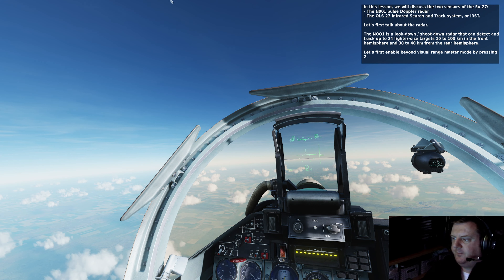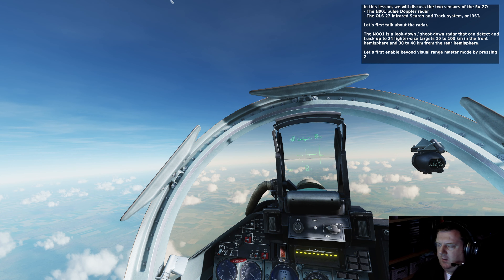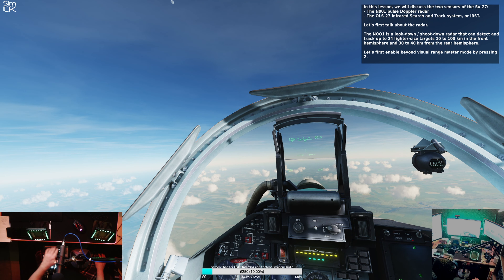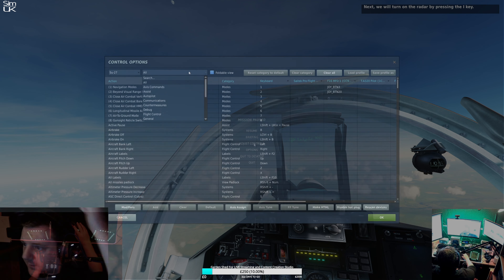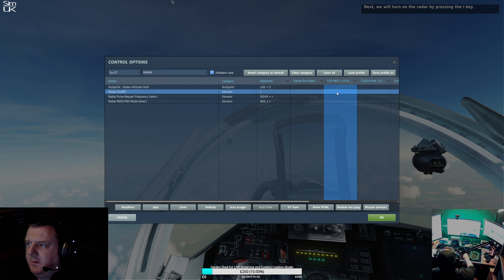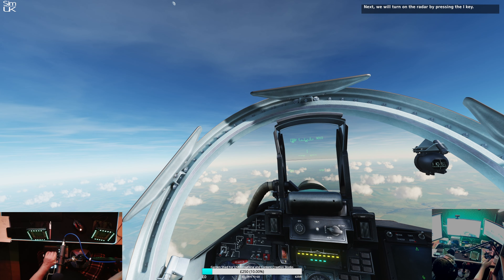Let's first talk about the radar. The N-001 is a look-down shoot-down radar that can detect and track up to 24 fighter-sized targets 10 to 100 kilometers in the front hemisphere and 30 to 40 kilometers in the rear hemisphere. Let's first enable the Beyond Visual Range master mode by pressing 2. Next, we'll turn on the radar by pressing the I key. So now I need to bind something to the I key. We turn radar on and off.